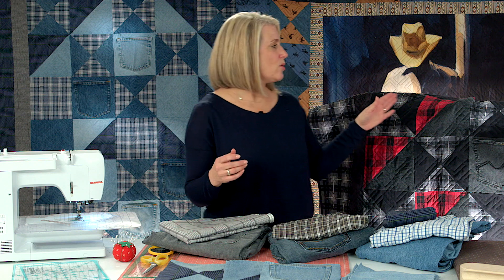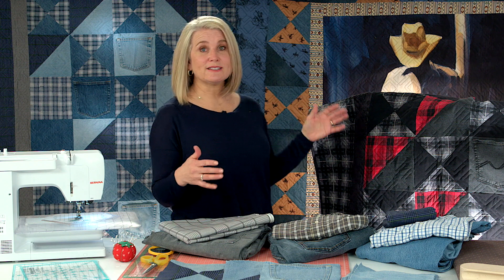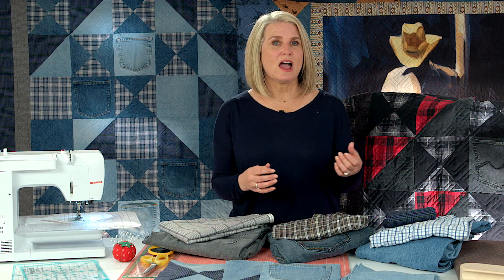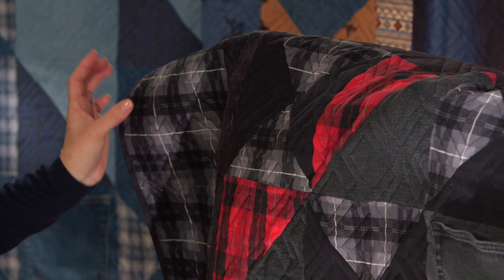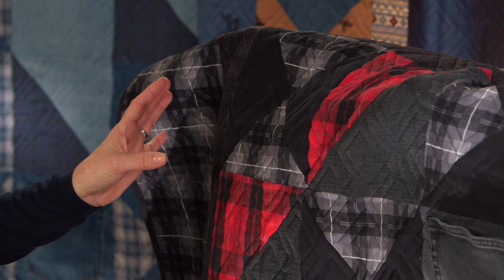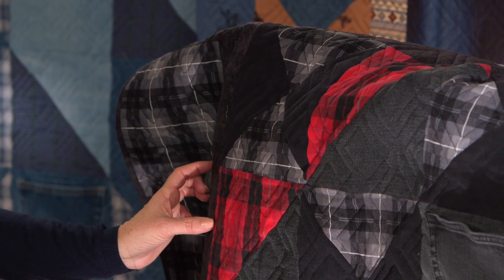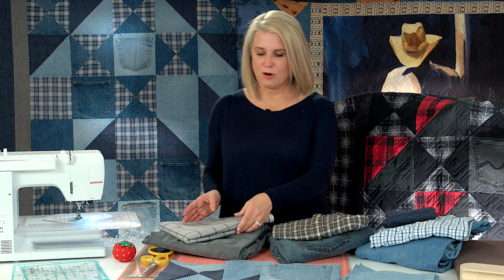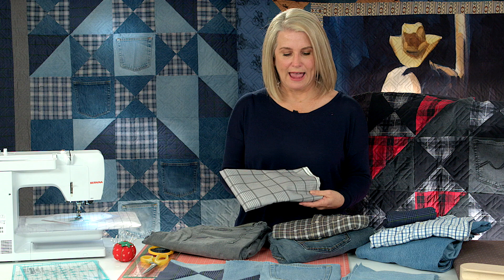You also want to consider whether you're going to add borders to your quilt. I've added borders to make it a generous lap size quilt, and you'll need coordinating fabric — about two yards additional. If you want an inner border and an outer border, that's going to be about a half a yard for your inner border and binding, and then a yard and a half for your coordinating plaid.